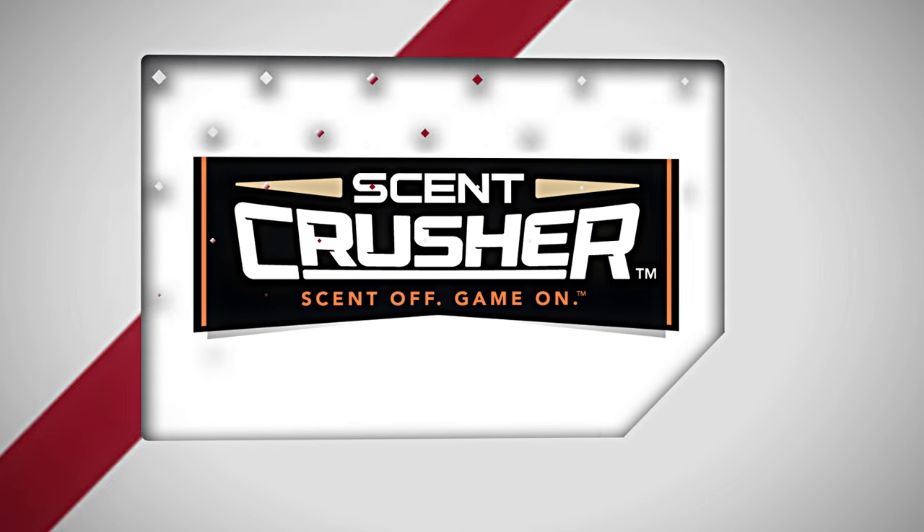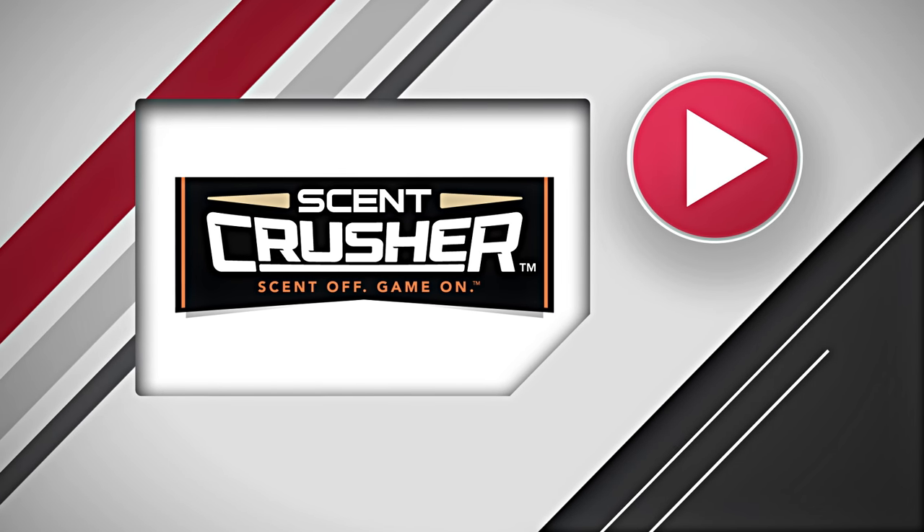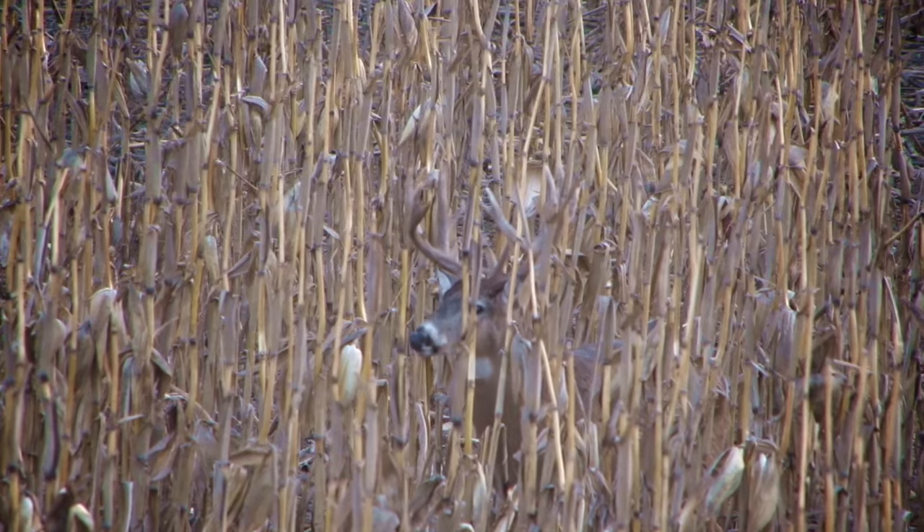This edition of DOD TV is brought to you by Scent Crusher — scent off, game on. You guys remember Tom Ware? He is kind of hard to forget. The DOD team member that lays down giant Midwestern whitetails episode after episode here on YouTube. But how does he do it? In this edition of DOD TV, we join Tom Ware and his friends as they share a little insight on how they go about managing their properties.